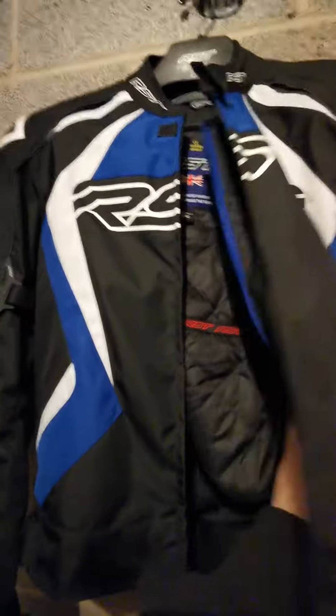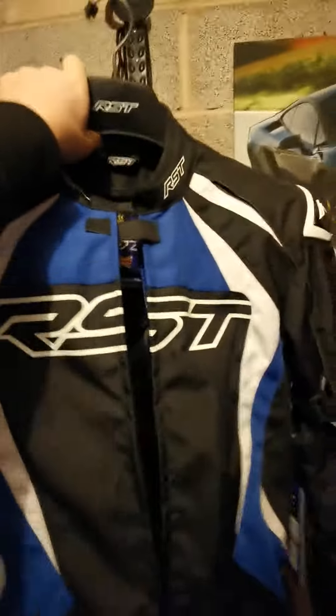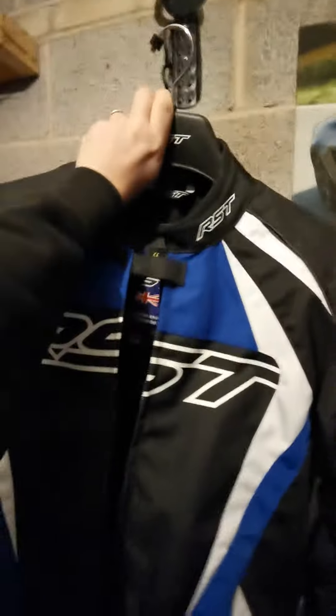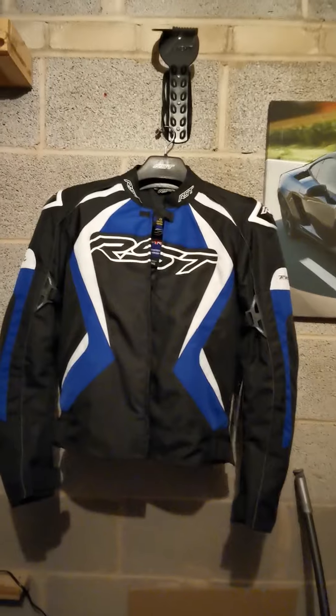All in all, it's a well-made jacket. You can take the winter lining out when it's summer. First impressions — it's a nice jacket. Looking forward to getting out when the weather's a bit better and seeing how it performs.